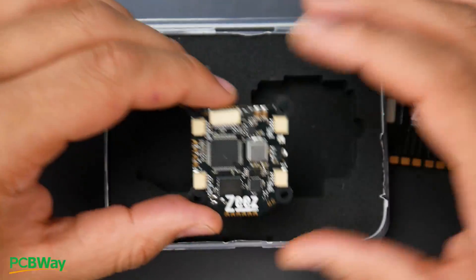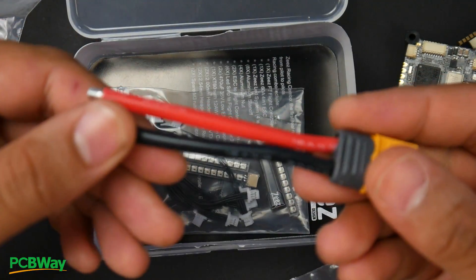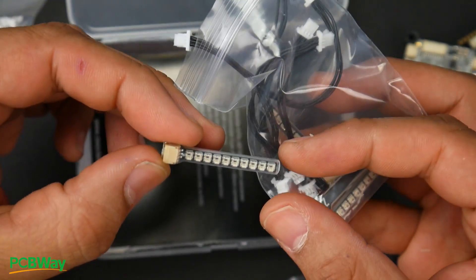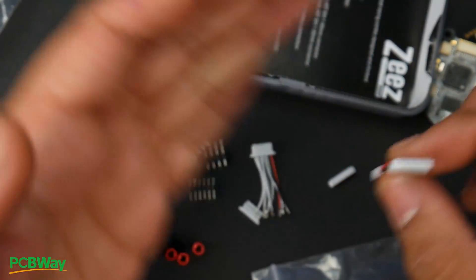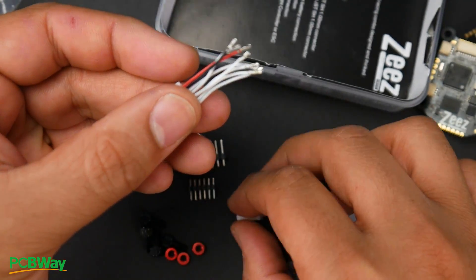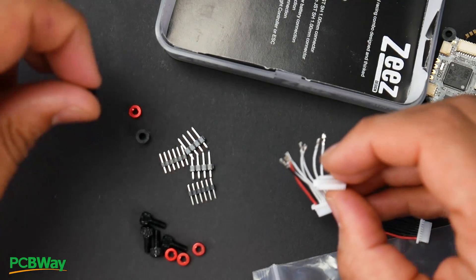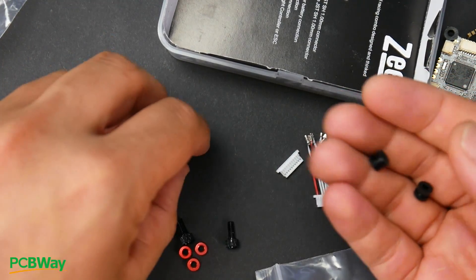Let's start off with the accessories. You get the 6S-capable ESC and the F7 flight controller. They give you an XT60 in 12 gauge, which is great to see, and four RGB LED boards for each arm since the frame has connectors ready for them. They also provide the cable needed to route your ESC to your flight controller, plus an extra pre-routable cable, two different connector types for compatibility with other ESCs or flight controllers, and two extra rubber grommets with metal hardware and pin headers.